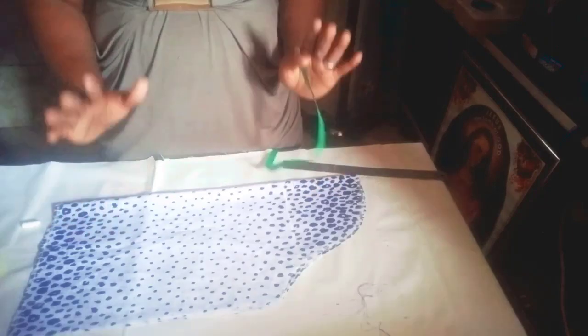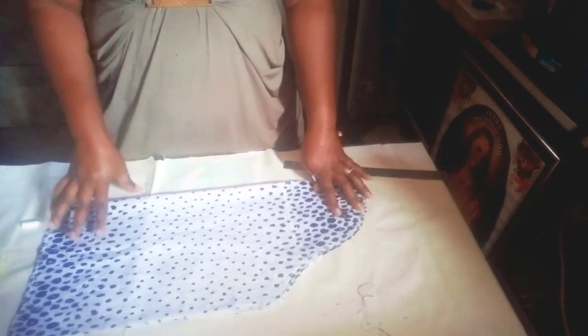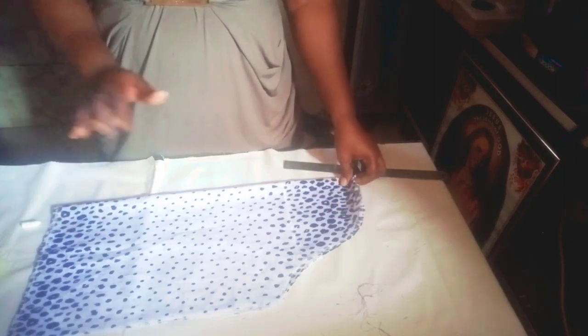If you don't know how to cut a sleeve, I'll be putting a link in the description — you can click there and watch how to cut your basic sleeve. This is a buff sleeve.